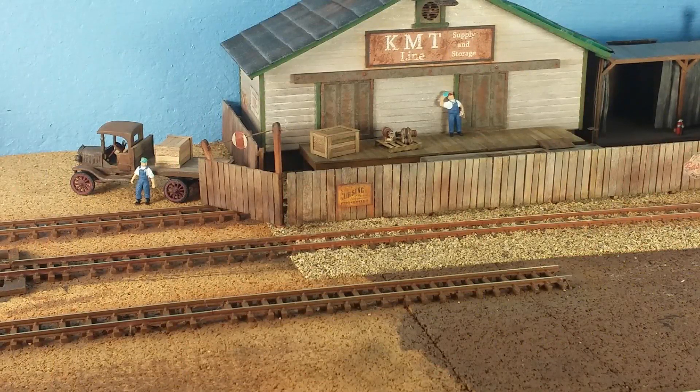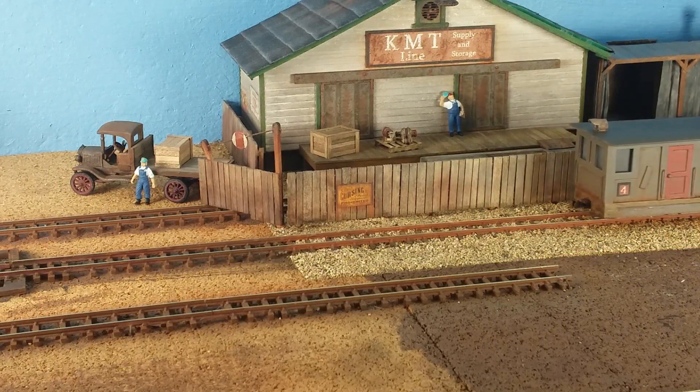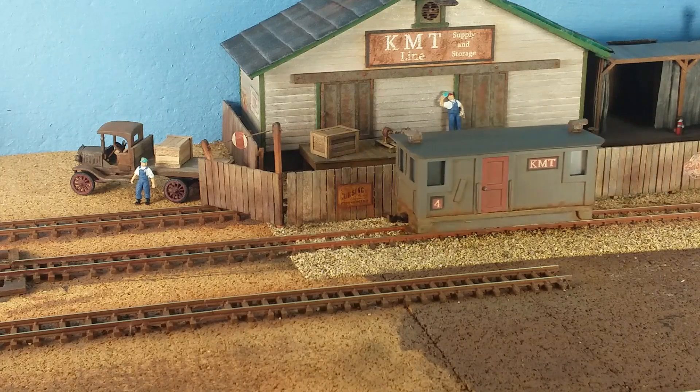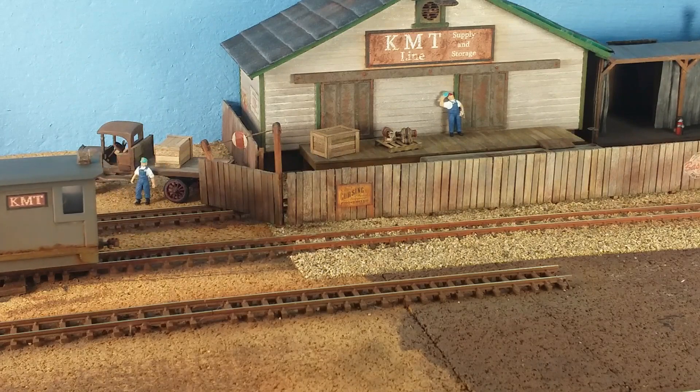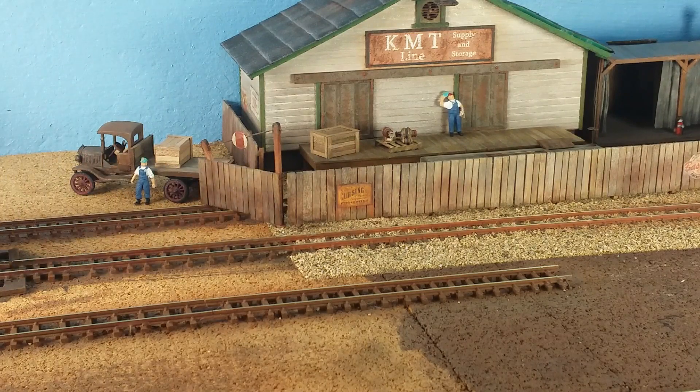Welcome to the KMT Line Model Railroad. It is October 14th, 2021, and this is update number 23. I haven't been doing very much on the layout, but I took some time to build this little box cab. What I'd like to do is take it to the workbench and show you what I did.